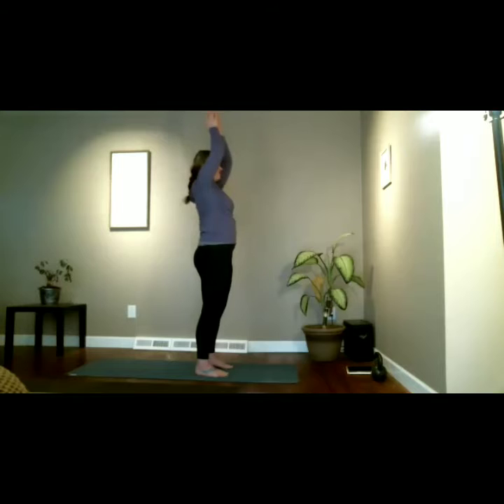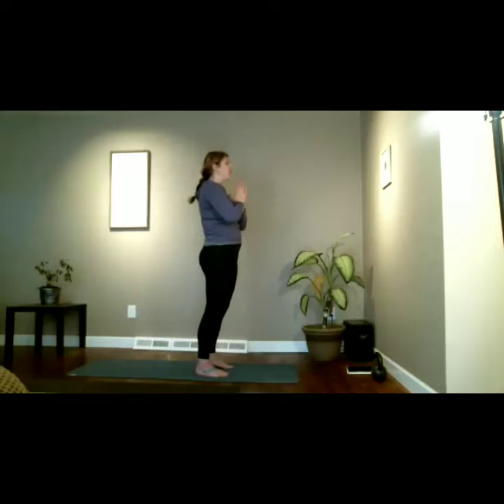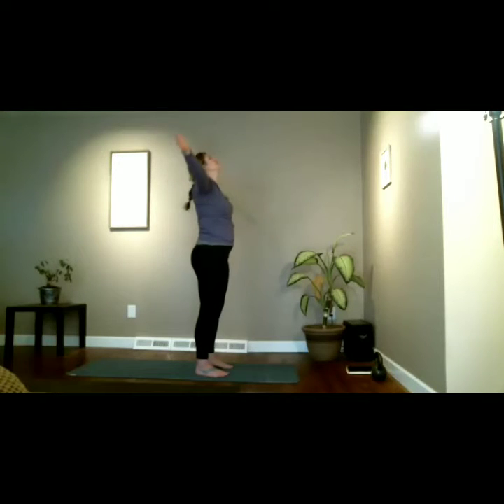You have permission to be yourself here. So many times in school and in our society we're told how we need to go and what we need to do. Just do what you want to do — the breath speed, the pace that you want. It's always your yoga. Meet with prayer hands to heart center. At any time you can come to this mountain pose — know that about any yoga class, not just mine.